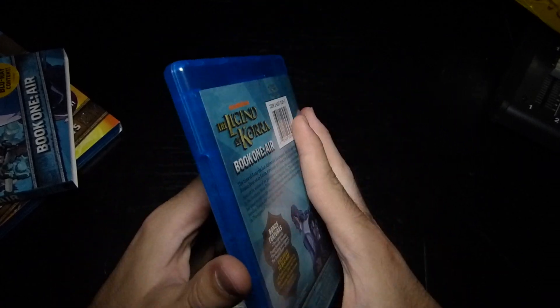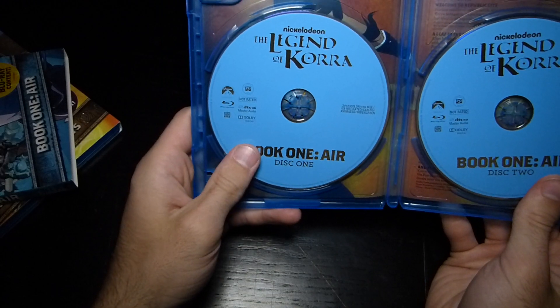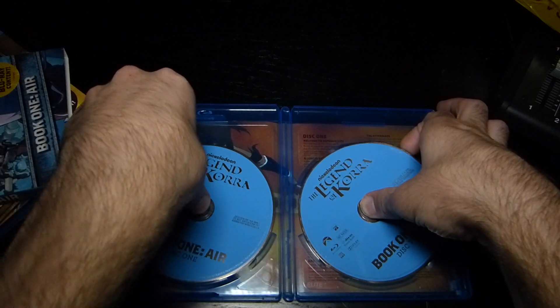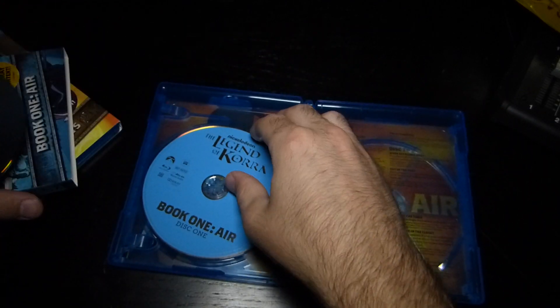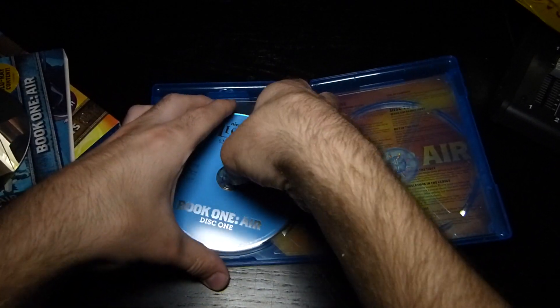Let's jump into what you get on the inside. You get the same art here, so we're not going to worry too much about that. There's really simplistic art on the discs, and then we actually have art on the inside as well — let's get these out.